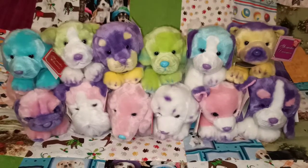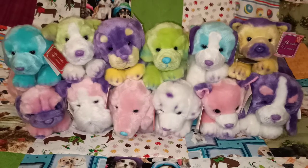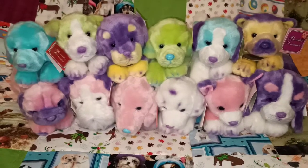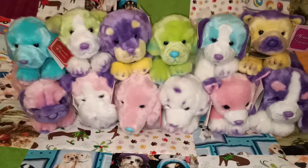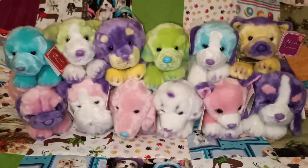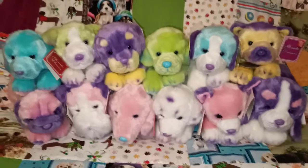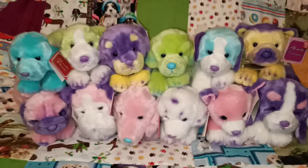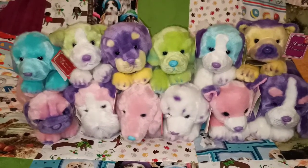There is a bit of a mix in what it says on the tag. Some say Yomiko Classics, some say Yomiko Dreamers. I think that's when Russ was changing over into being called Suki. But I believe they're all from the same range. They all do look very similar in terms of how they've done the colouring. I've got the pinks and purples mainly down the bottom and then up the top you get blues, purple, yellow and green.